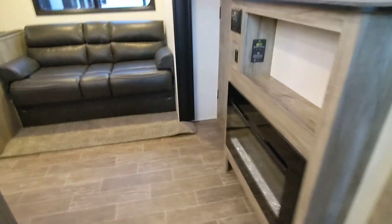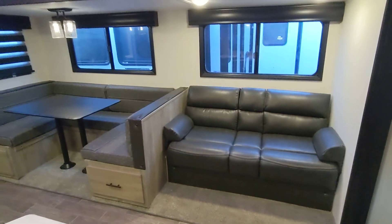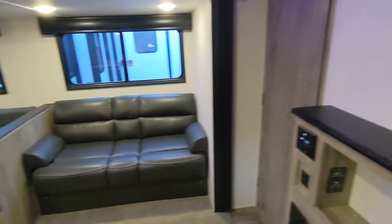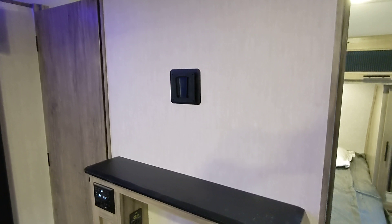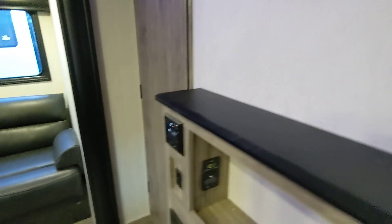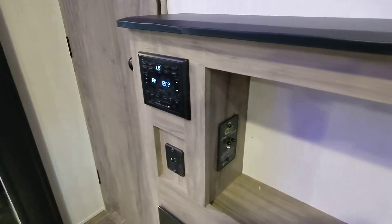Coming inside, this has one large slide. The sofa and the dinette are on the slide. There's an awesome entertainment center — the mount is ready to go, just attach a TV to it. It has an upgraded stereo that plays inside and outside, USB ports, and a fireplace for secondary heat.